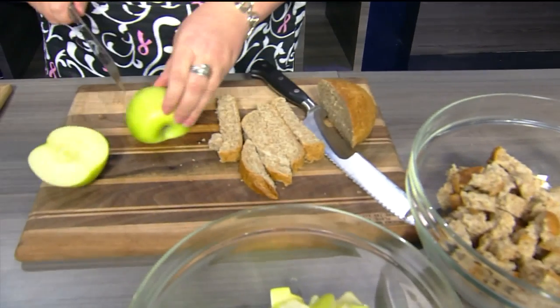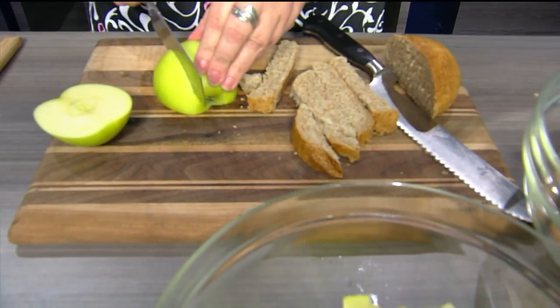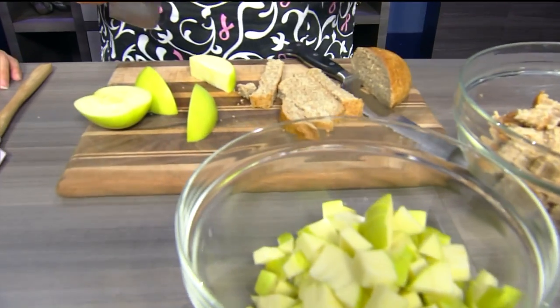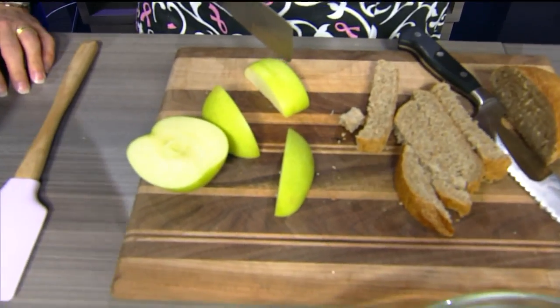And you're using Granny Smith? These are actually Golden Delicious. I like to bake with Golden Delicious. They bake really well — they're a little bit sweet, a little bit tart. Folks watching at home, I think, are with me on this — they look green like Granny Smith. Well, they're Golden Delicious.